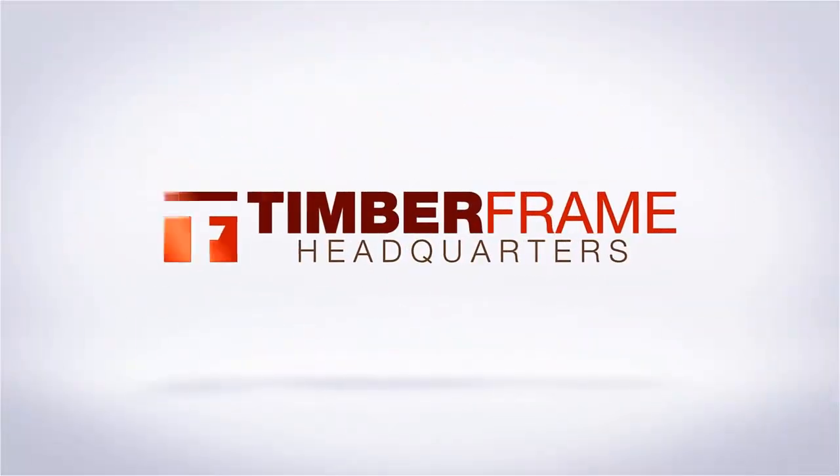Alright, that's about it. Let me know if you have any questions about the layout square — you can email me at info@timberframehq.com. And if you're interested in getting one of these layout squares, head to timberframehq.com/layout. Thanks!